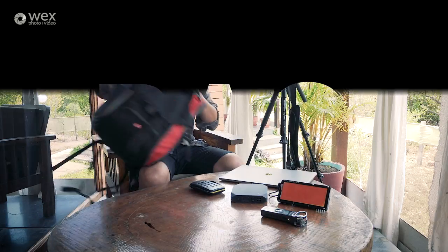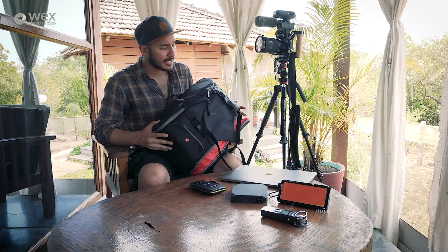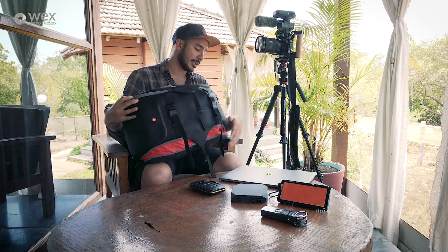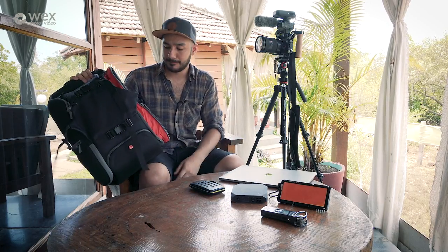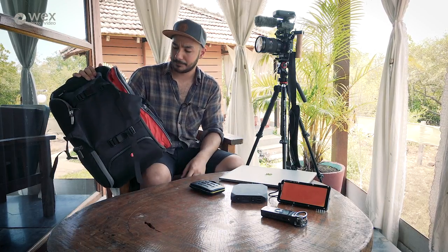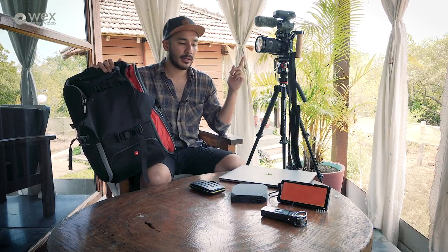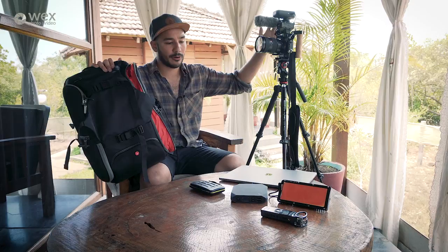All of that needs to be housed in something, and I've been using the Manfrotto Advanced Travel Backpack. For its price it's incredibly useful in terms of how much you can carry — I can fit all this gear: the two camera bodies, the spare wireless lavalier, the microphone, and the XLR adapter.